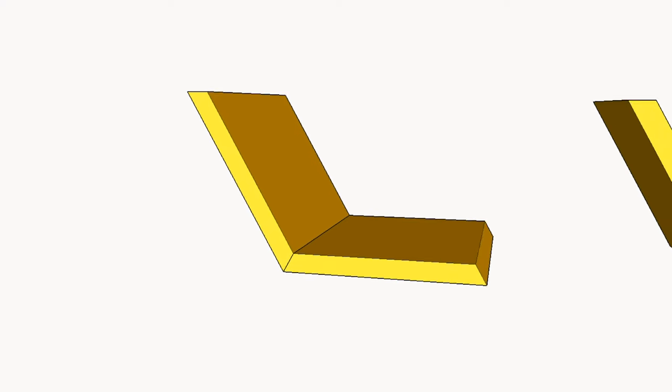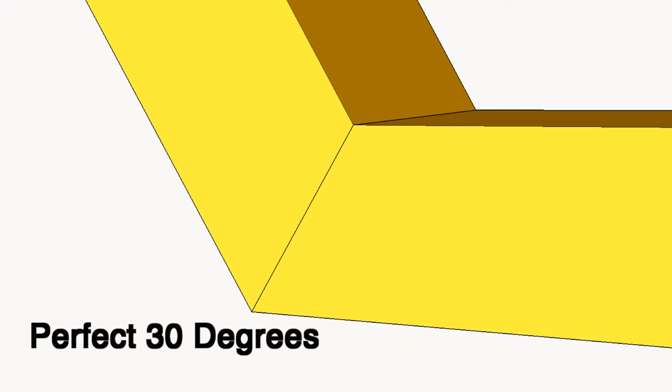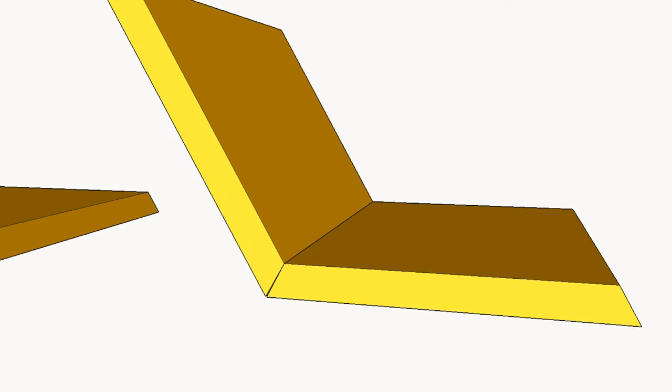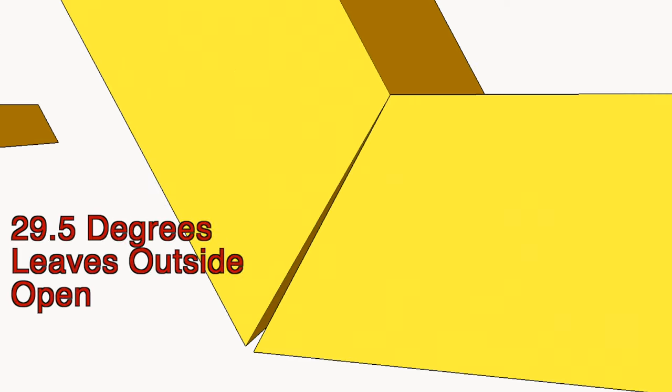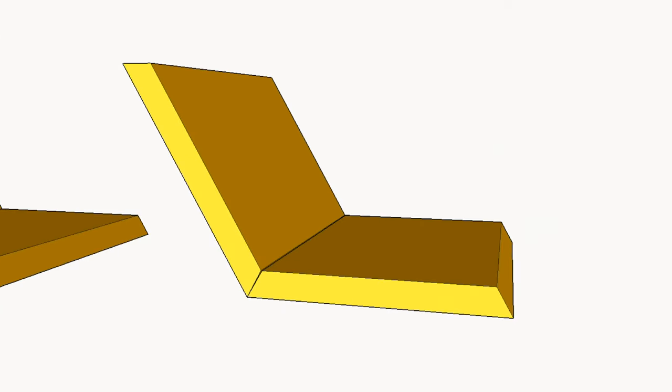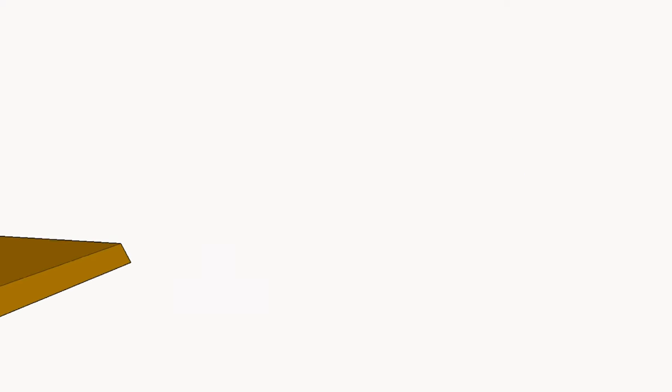However, nailing an absolutely perfect 30 degree angle is going to be pretty difficult, especially if you have a really crappy table saw. Because of that, you actually want to angle your blade just slightly past 30 degrees so that the outsides of the honeycomb meet. That's way more important than the inside parts meeting. But enough math — let's get back to the build.